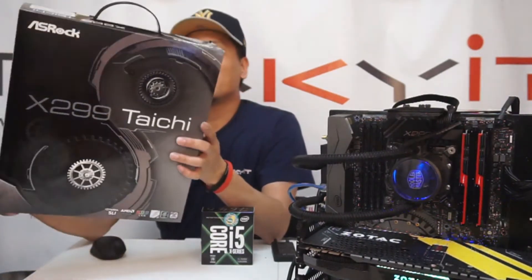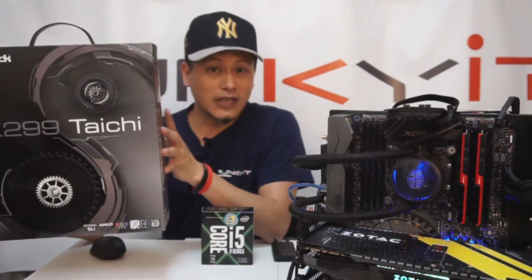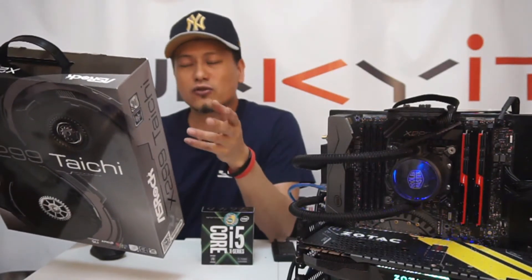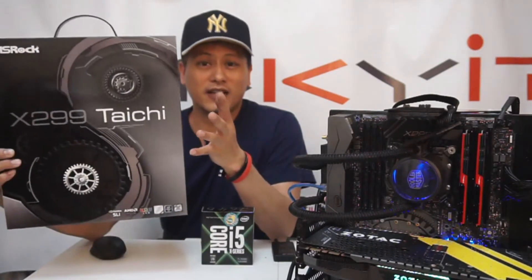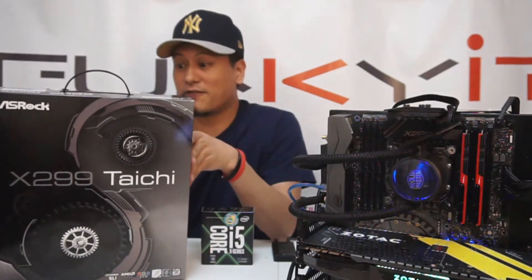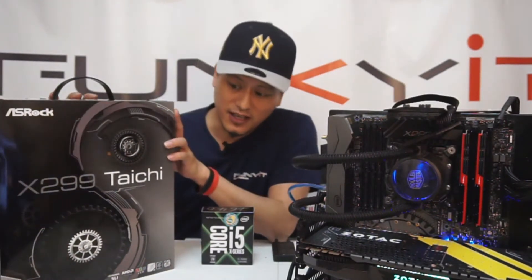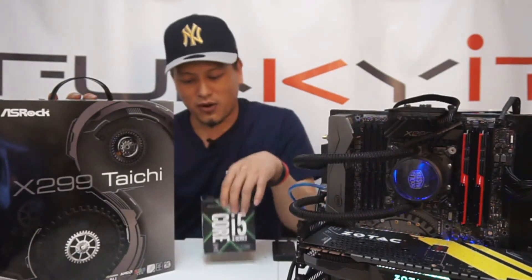It has Intel built-in Wi-Fi with dual LAN. It supports Intel Optane, and there are three Ultra M.2 slots. It's got RGB ready and an eight-layer PCB. DDR4 up to 4600 apparently. This board is very, very good — it's just been released on the market, and we're going to be giving it a good test with our processor.